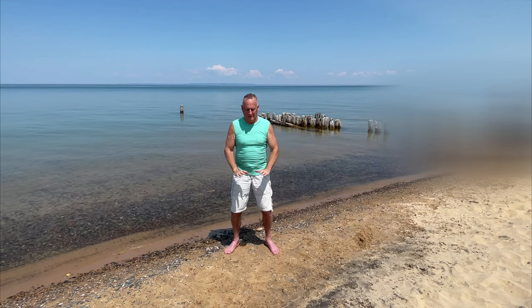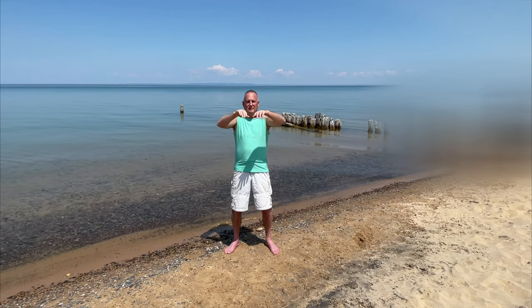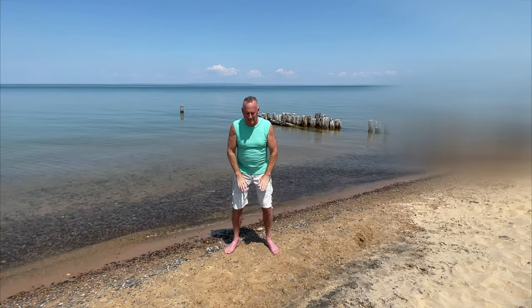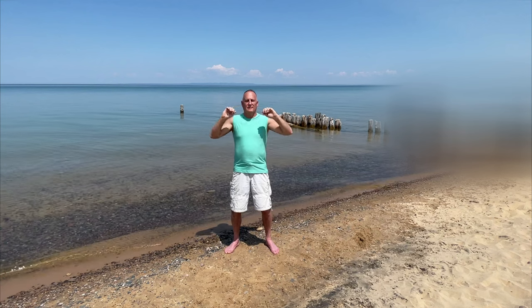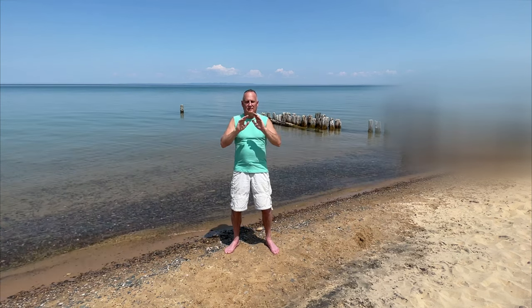As you move, listen to the water. Listen to the air. Listen to what's around you and your environment. Just feel a sense of balance. Flowing trains us to move, bring in positive qualities, and allow ourselves to move effortlessly.